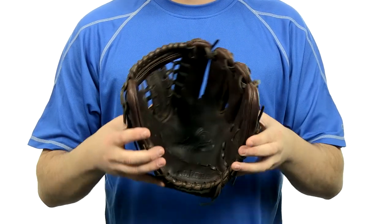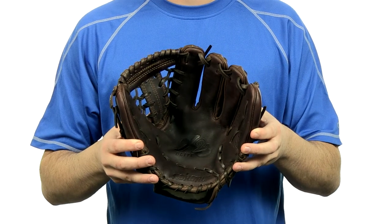These gloves are made right here in the USA. They're going to come with a 100-day money-back guarantee and, of course, free shipping. You can get yours today at JustBallGloves.com. We'll see you there.